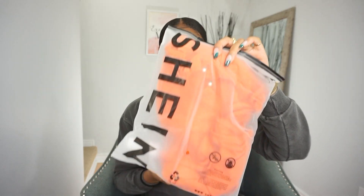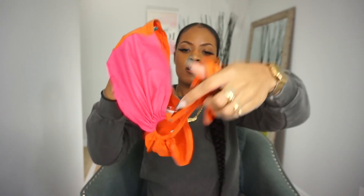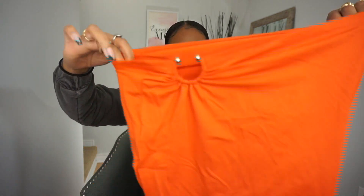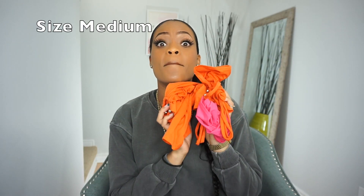This is called the two-tone crisscross halter top and bodycon skirt. What really got me were the colors — one side is pink and most of the other side and back is orange, and then you have the skirt. The material isn't the greatest; it's kind of like a t-shirt material, but just enough for a mini vacay. I got this in a size medium.